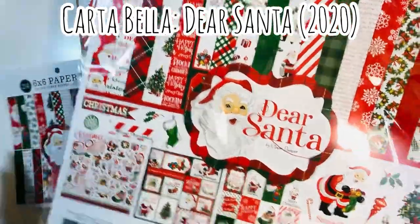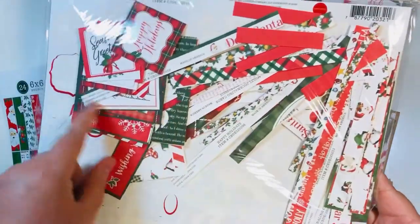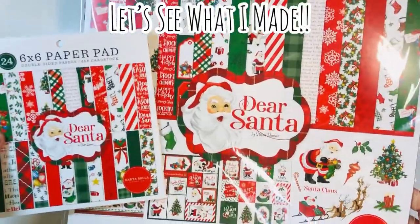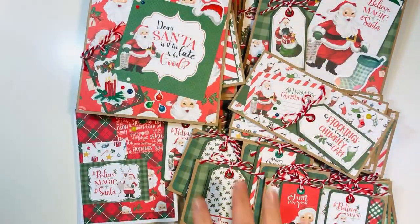I did have a few scraps left over — mostly scrap strips, some of the branding strips, a few cut aparts, but no stickers left over and no actual papers. I do have a few extra single sheets I had purchased. I'm going to keep it all together so I can use this collection next time. Let's see what I made using these items.